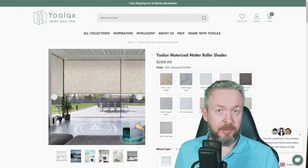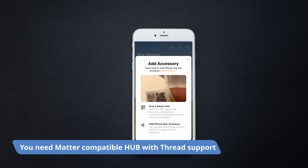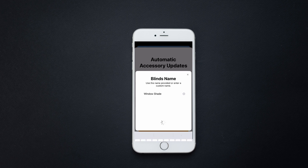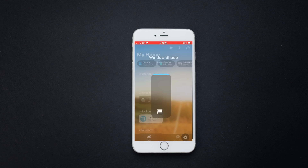And now the cherry on top: integration. YOLAX shades seamlessly integrate with all the major smart home ecosystems — Amazon, Google, Apple, SmartThings, you name it. And yes, we'll also showcase Home Assistant. With Matter support, they're ready for whatever the future holds. From simple voice or app control to more complex scenes and scripts, these shades have got you covered.